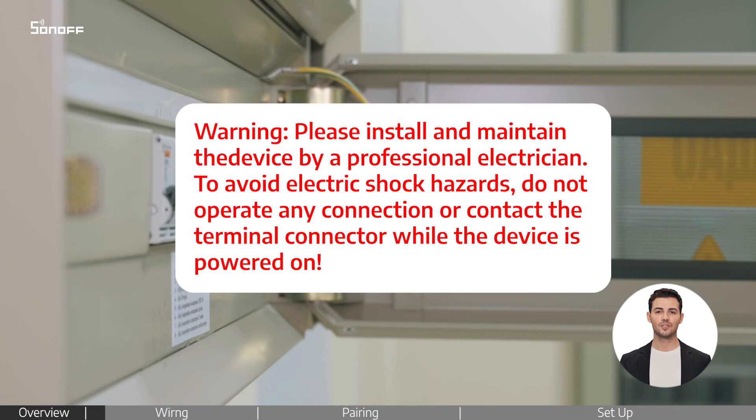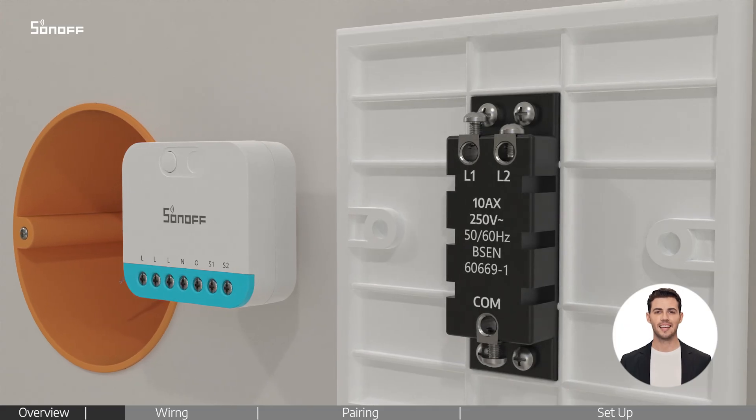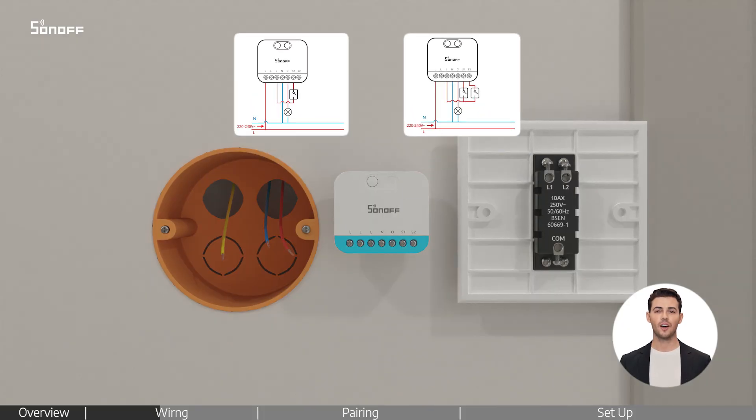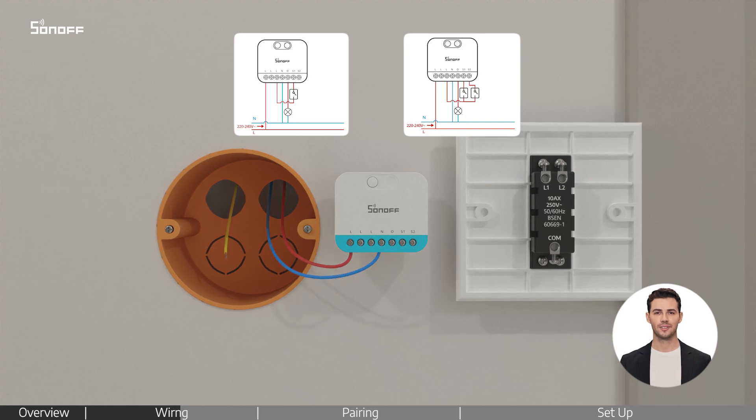Before anything, please make sure the power is turned off for safety. Loosen the screws on both the device and the wall switch. Identify the wires in the wall box. Check the wiring diagrams, then follow along to connect the wires correctly and ensure all screws are tightened securely.